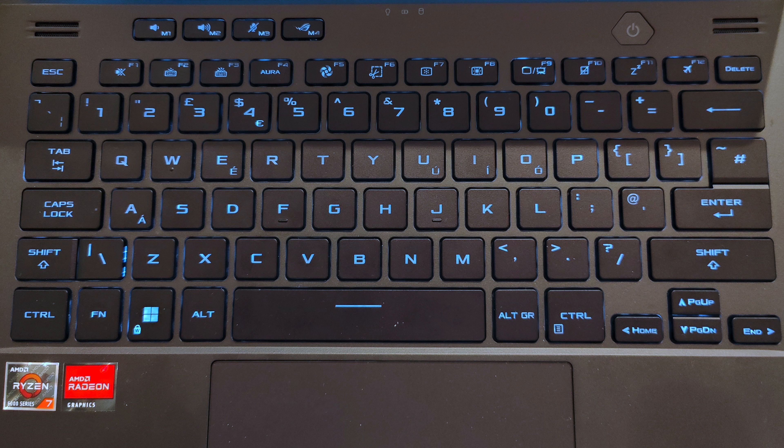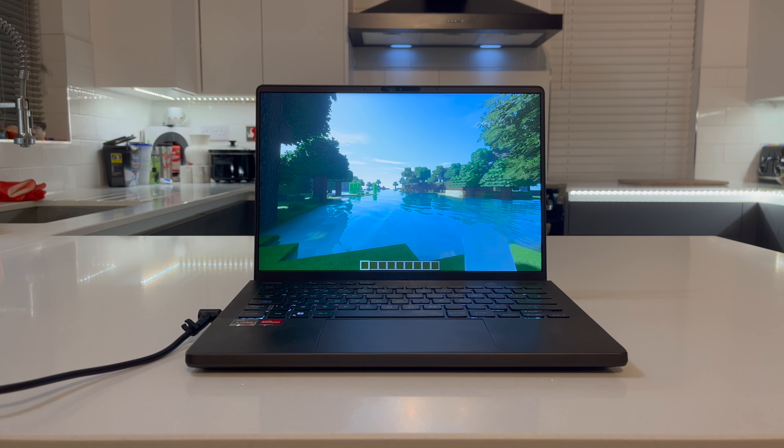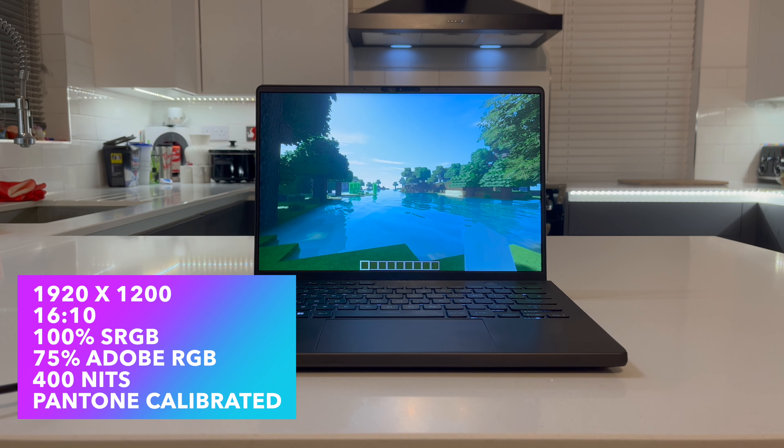First, a little appreciation to ASUS for the effort they put into the box and the unboxing experience. The way the box tilts the device towards you when you open it is a really nice touch. And yes, I have got the anime matrix display on the back, which is kind of fun to play with.